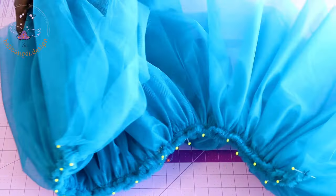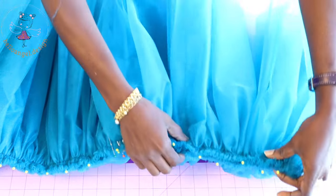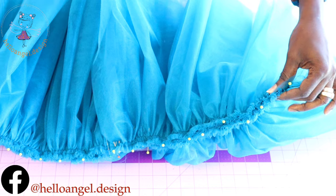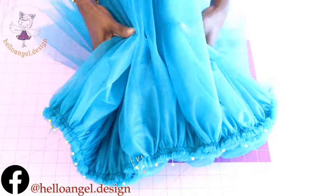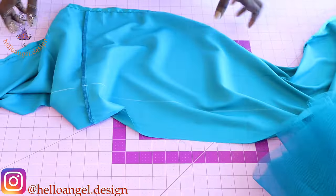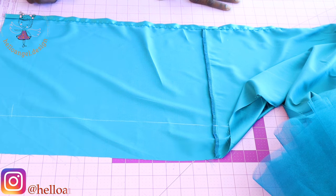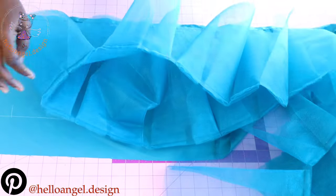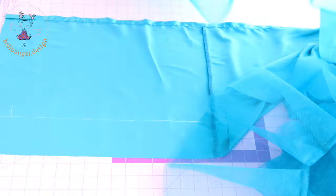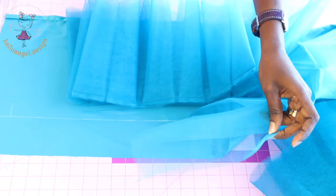Once done, take your tulle fabric. I have gathered my tulle fabric — I got out two pieces and put them together and pinned all around. Stitch both tulle fabric pieces together with a top stitch all around to secure them. The next thing is to take one of your linings — from the waistline measure eight centimeters down. I've also pleated my tulle fabric. If you don't know how to pleat your tulle fabric, I will upload a video with more details about how to pleat tulle fabric.